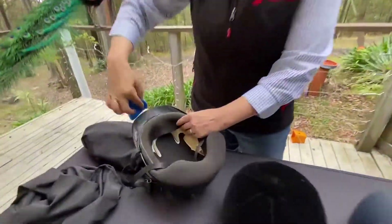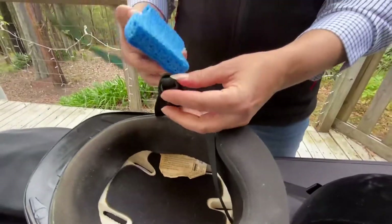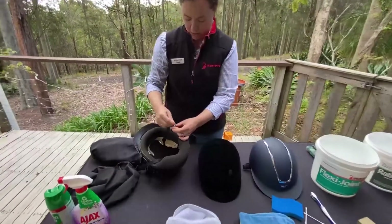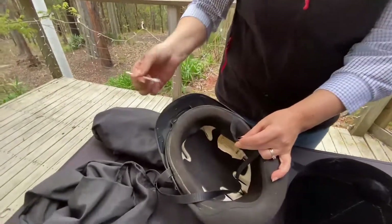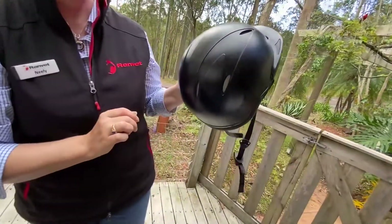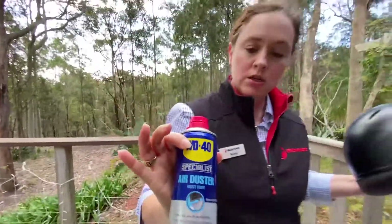Also make sure you pay close attention to the inside of the visors, and clean your chin straps as well — make sure they have a good clean. If you can't get into the little bits, you can use a toothbrush or some little cotton buds to get down in there and clean out the grotty bits. I've also got some compressed air — if you can't get down into the venting holes, you can use compressed air, which you can get cheaply at Bunnings.